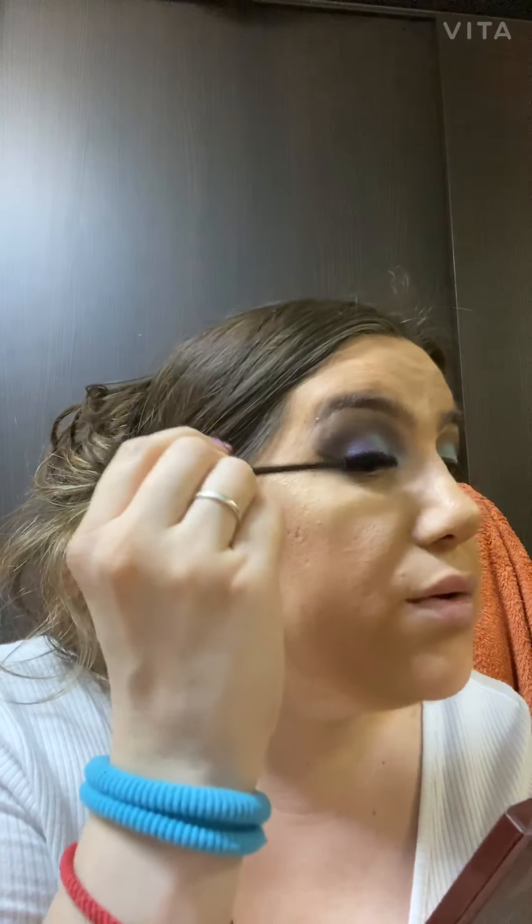It was easy — just one eye palette with the other one I used a little bit underneath my eyebrow. It will look nice and settled.